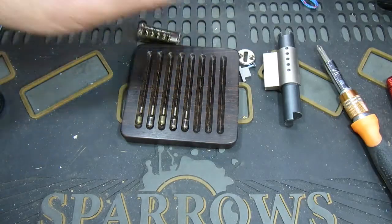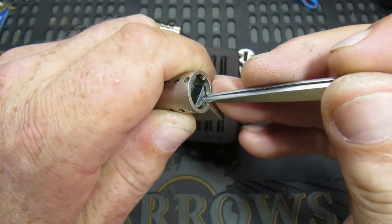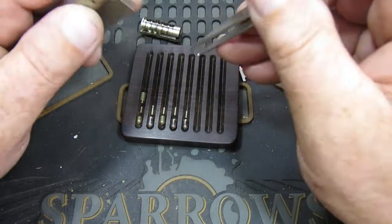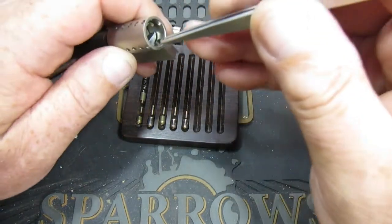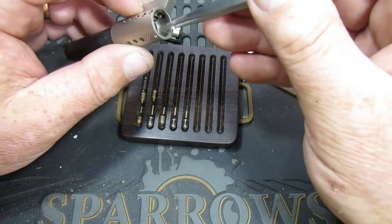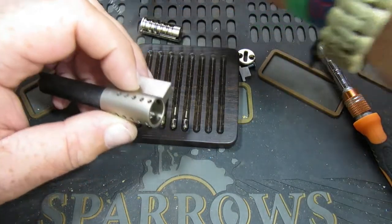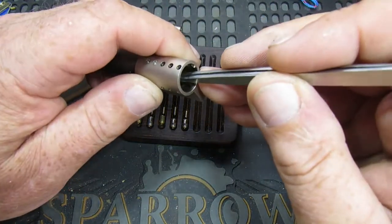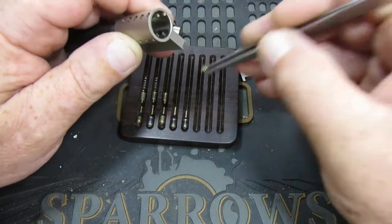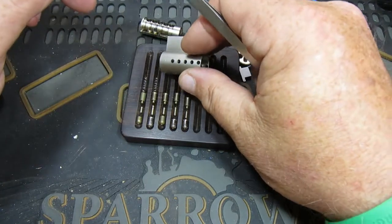There we go. Now let's have a look up top - that's the front. We have a standard in one, a spool in two, a spool in three, a spool in four, and a spool in five. Rest of the springs out too.